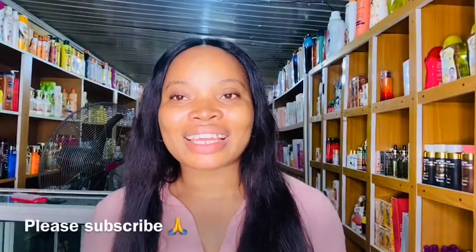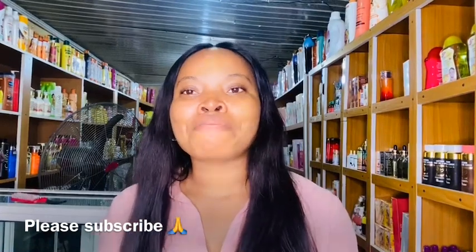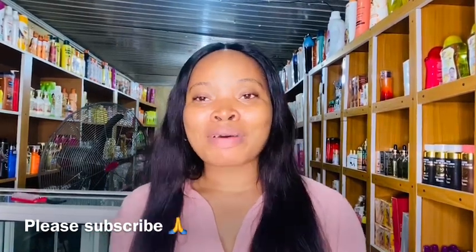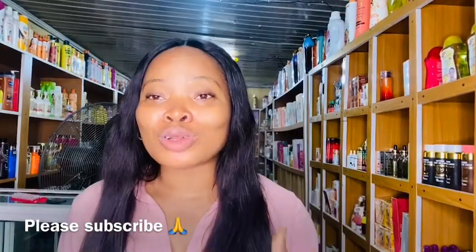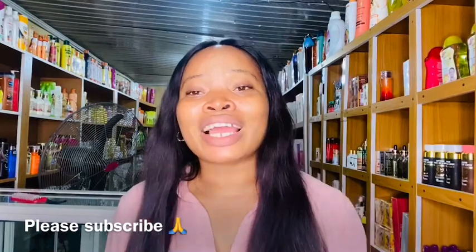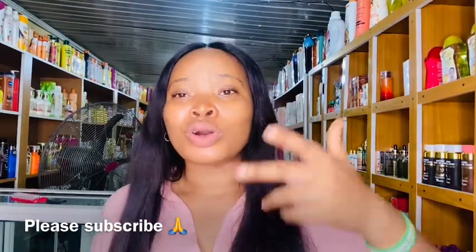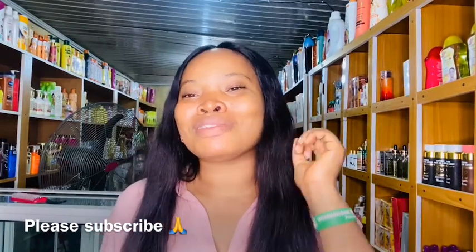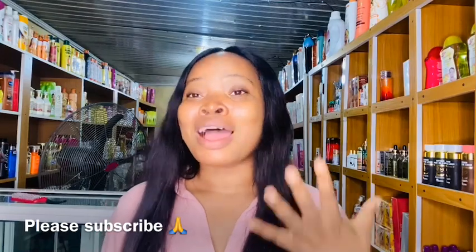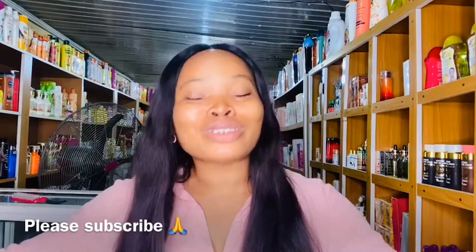Hey baby people, welcome back to my channel. If you're seeing my face for the first time, it's your girl Piggoat Cosmetics. On this channel we talk about ways of improving your skin, we do DIYs, skincare products, and a lot of product reviews. If you're interested, consider clicking that red subscribe button below this video and turn on your post notification bell. To my returning subscribers, I love you guys so much.